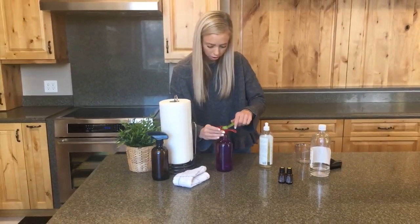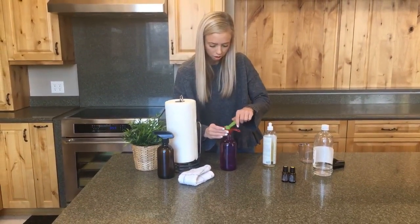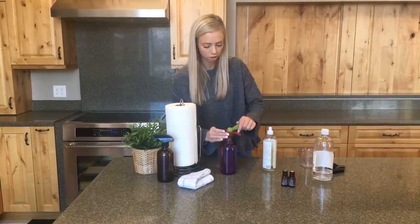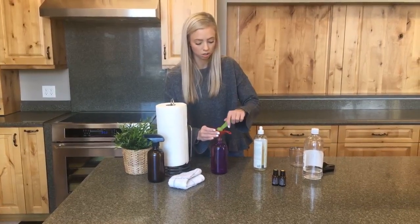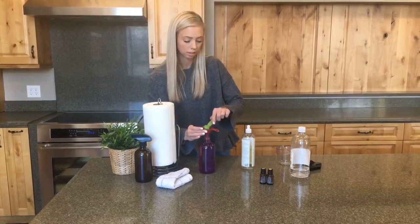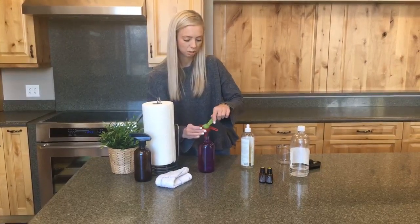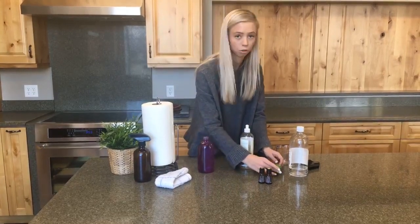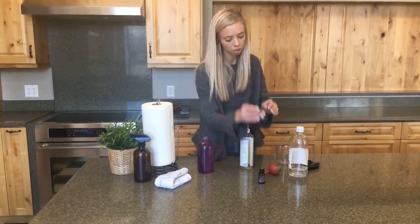Now I'm going to put my oils in. For those of you that have other favorites for essential oils for cleaning, you're welcome to use those as well. We just chose lemon and melaleuca today — they're really awesome ones because they have a light fresh feeling and they'll make your kitchen smell incredible.